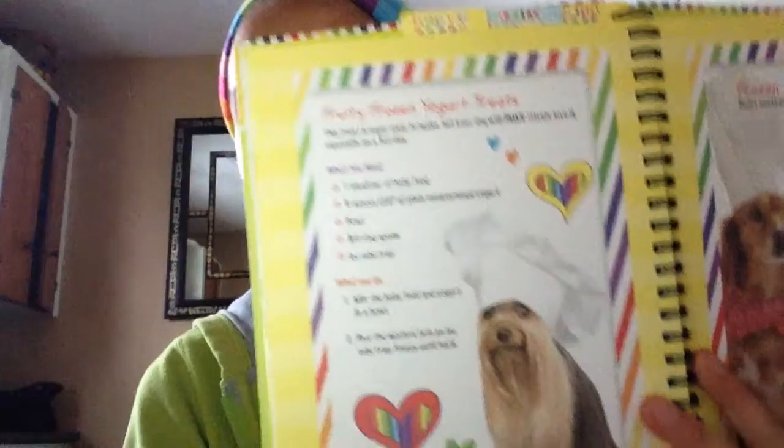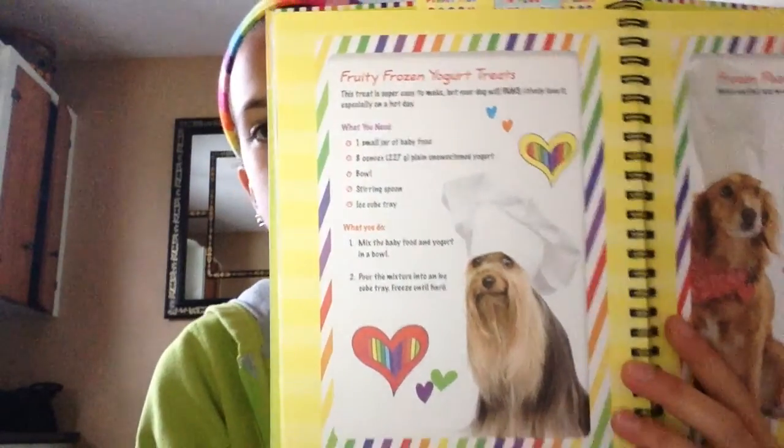Today I'm going to be showing you guys how to make these homemade dog treats that I read in a book. There are two kinds and I'm going to be showing you how to make both of them — they're pretty easy. The first one is called Fruity Frozen Yogurt Treats, and I think they'll be pretty good for your dog. There's also another one called Frozen Peanut Butter Bites.